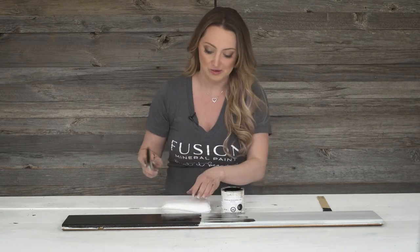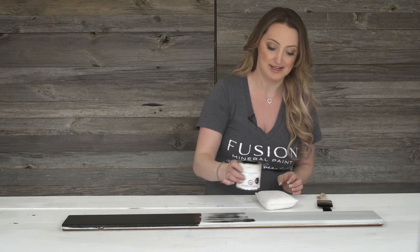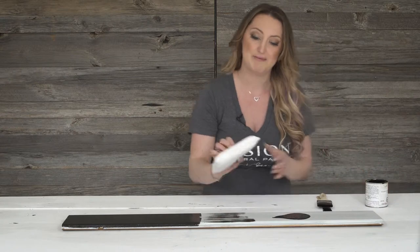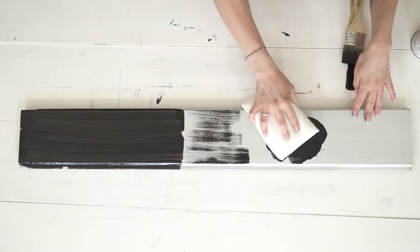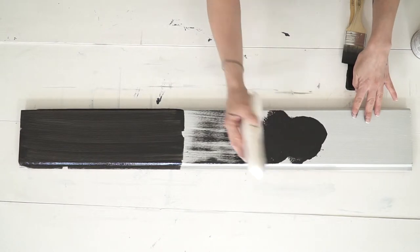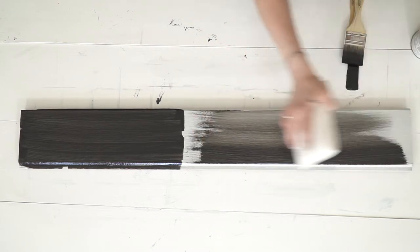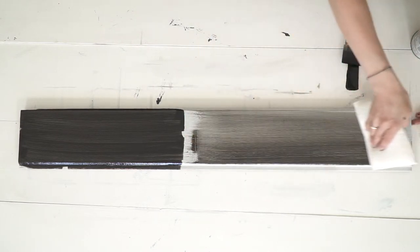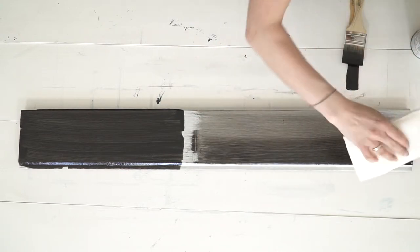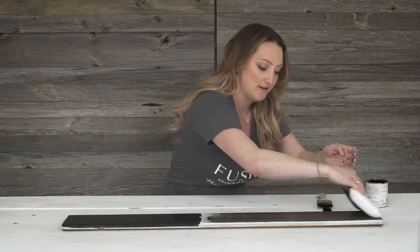Another thing you can do is apply it with the applicator pad and pull back the excess. So I'm going to pour it on. These applicator pads are really awesome and easy to use — you kind of want to let it soak up into the sponge pad, and then you're just going to pull and drag back. This is really awesome for getting driftwood effects, restoration hardware looks — you name it. You are in control of how much you apply and how much you remove.